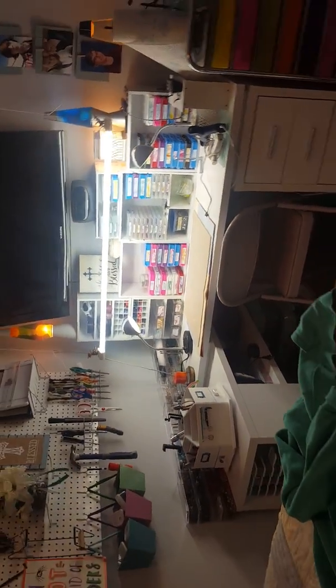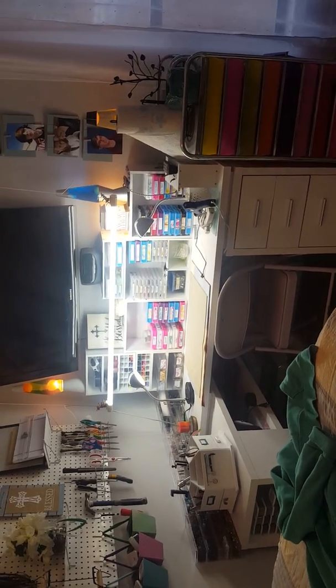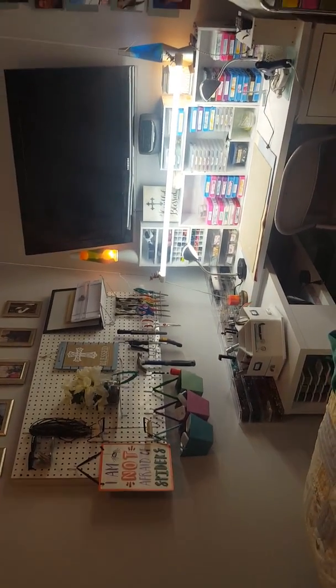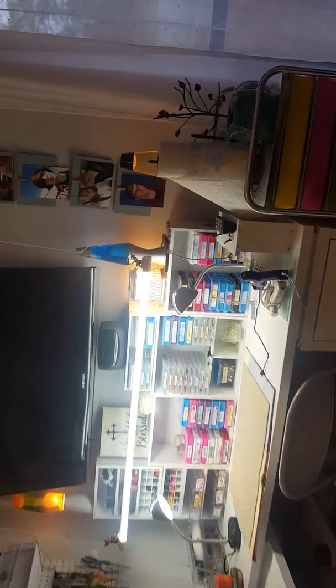That is the craft room tour. It's not a huge craft room — I have to share it with the guest room — but it's my space and I love it. I'll probably continue to organize as time goes by, you know, how you kind of make things your own.